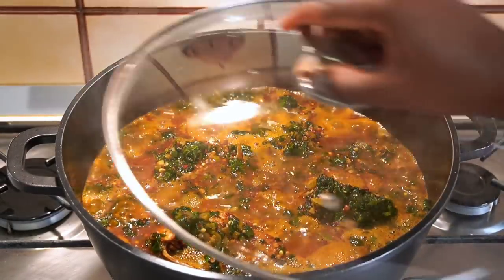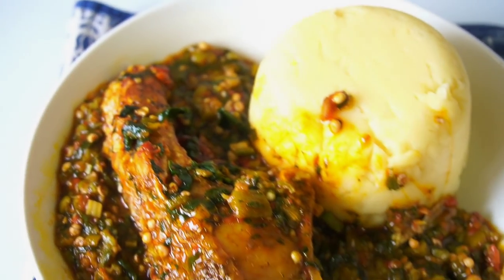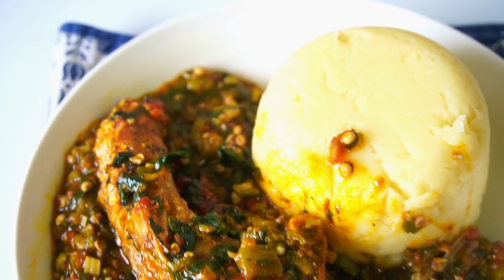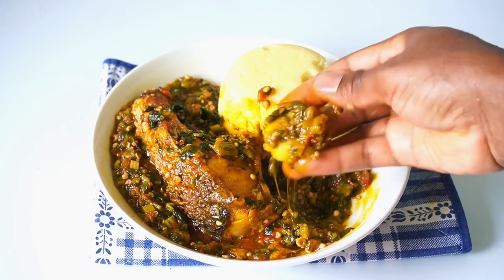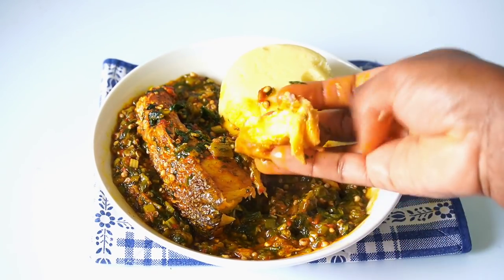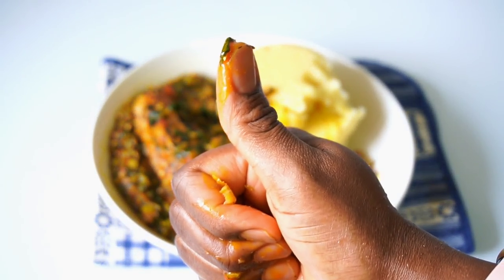Look at this soup! I enjoyed it with semolina fufu — it was so great and so yummy. I thoroughly enjoyed my soup with the air-fried fish. I hope you enjoyed this video; give this recipe a try and let me know how it turned out. Don't forget to click the like button and subscribe!